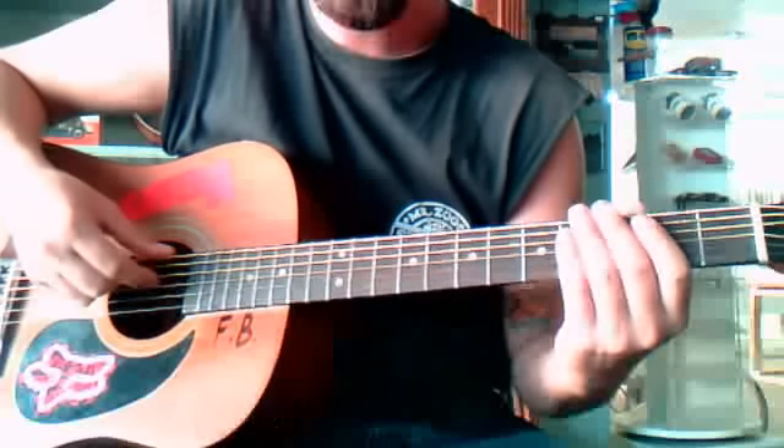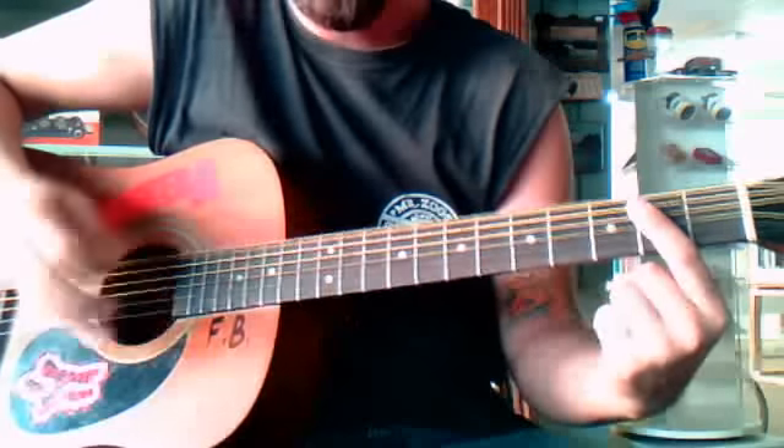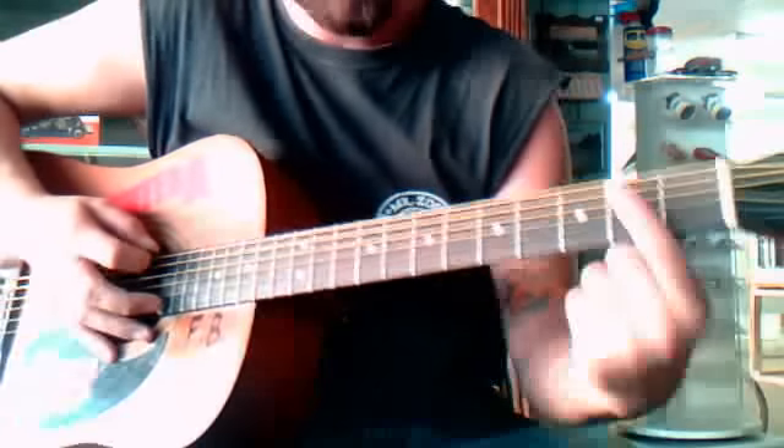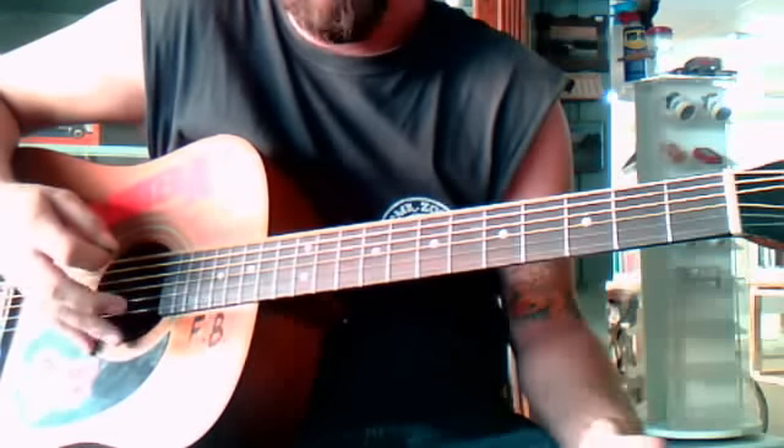Alright, we got 'Walk' from Pantera — pretty easy song. It's tuned in drop D and you just start with an open E string, 3 or 2, 1, pull off. And then it does that for a second.